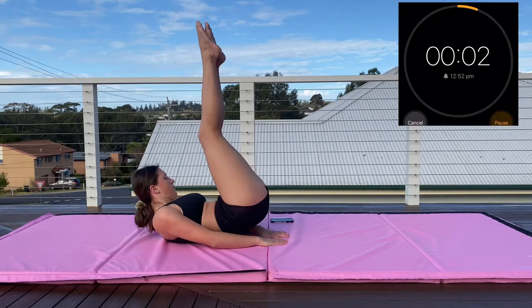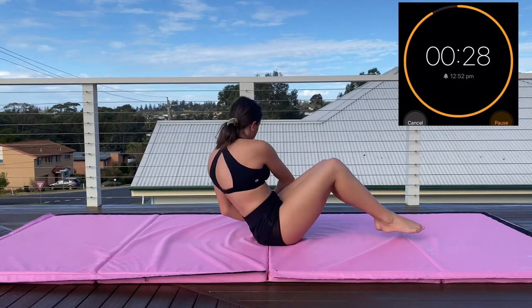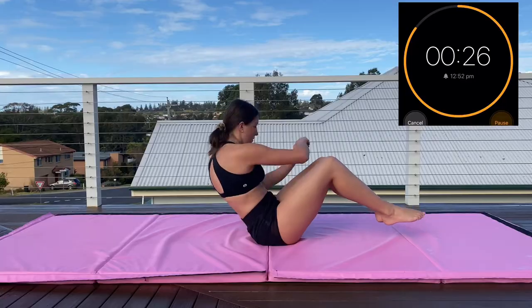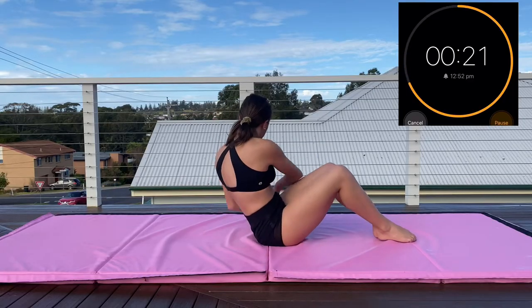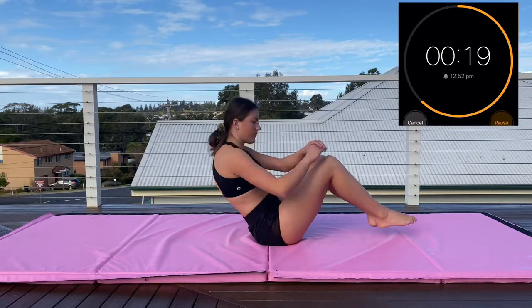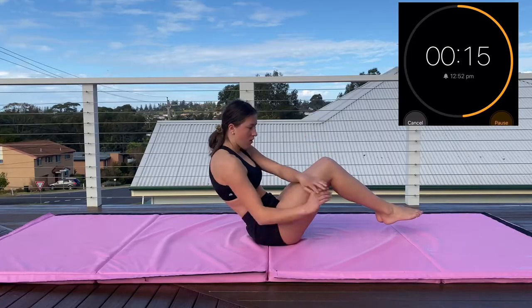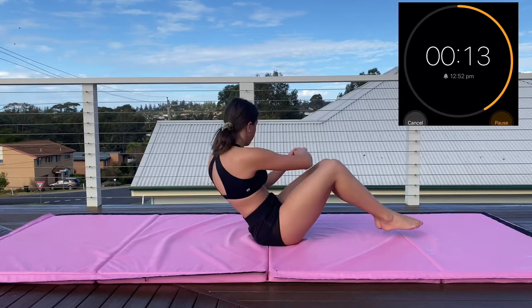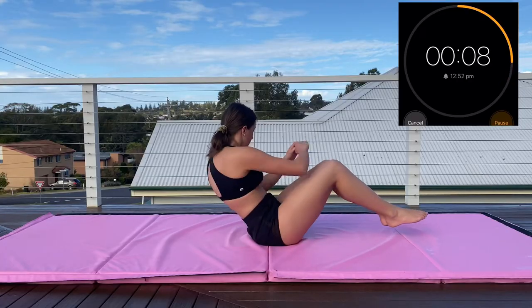Now we are moving on to Russian twists, or cherry pickers — people call them different things. Normally this is a pretty easy exercise but after the previous exercises it burns like crazy. You want to keep your back as straight as possible and make sure you're using your full range of twisting — not just moving your hands side to side, but really moving your whole torso side to side to get that burn in your obliques.